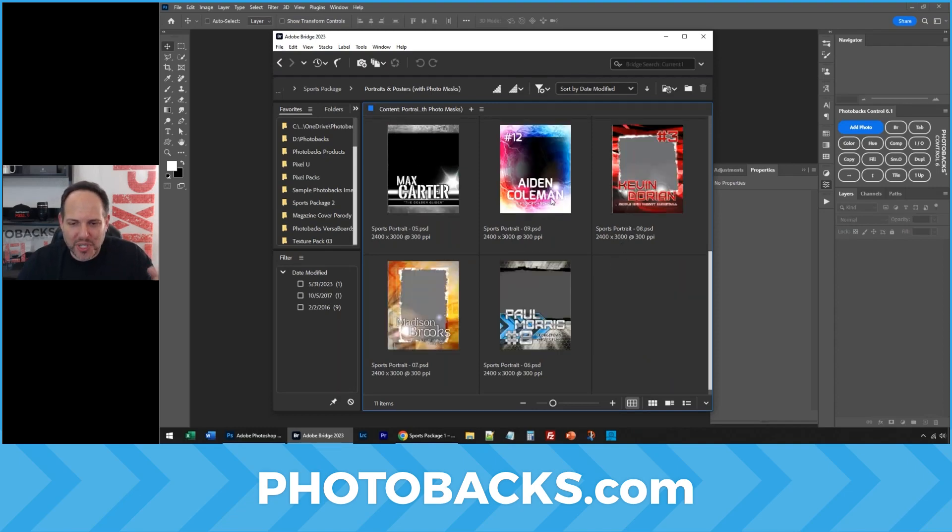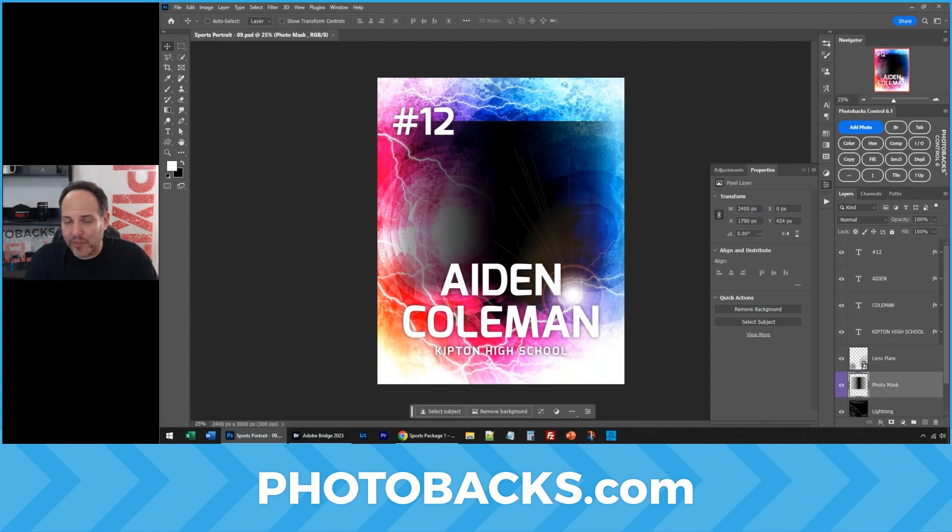Now I want to create a poster for sports using our Photobax Sports Package. I'm going to use this template here, but I'm going to create multiple versions so we have more to offer our client, family, or friend.